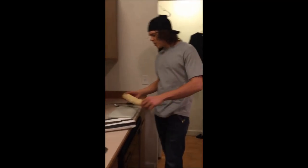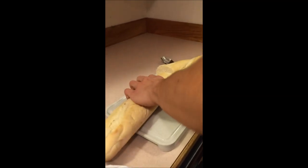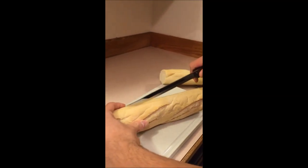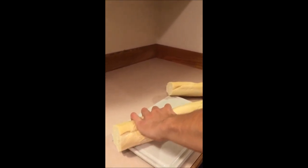The first thing you're going to want to do is take the French bread, cut it in half, and then you're going to take these halves and cut these guys in half a long way. Boom!